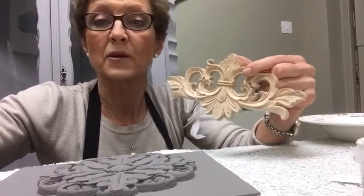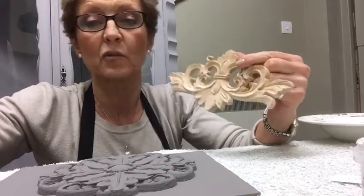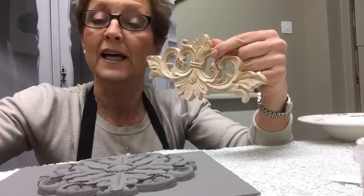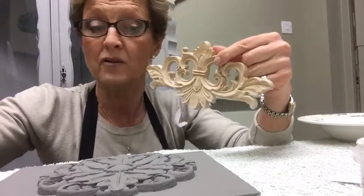I just thought I'd share this with you. We've started selling these wooden moldings in the shop which are absolutely beautiful for sticking onto pieces of furniture and then decorating as part of the furniture.